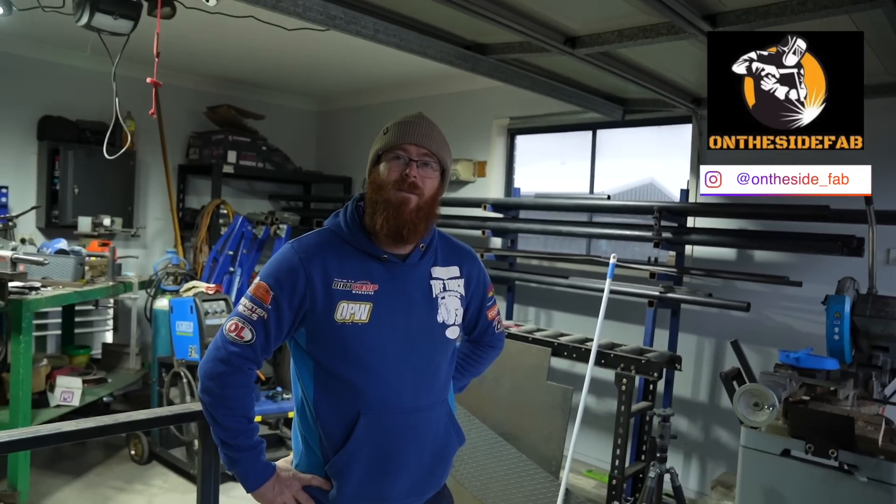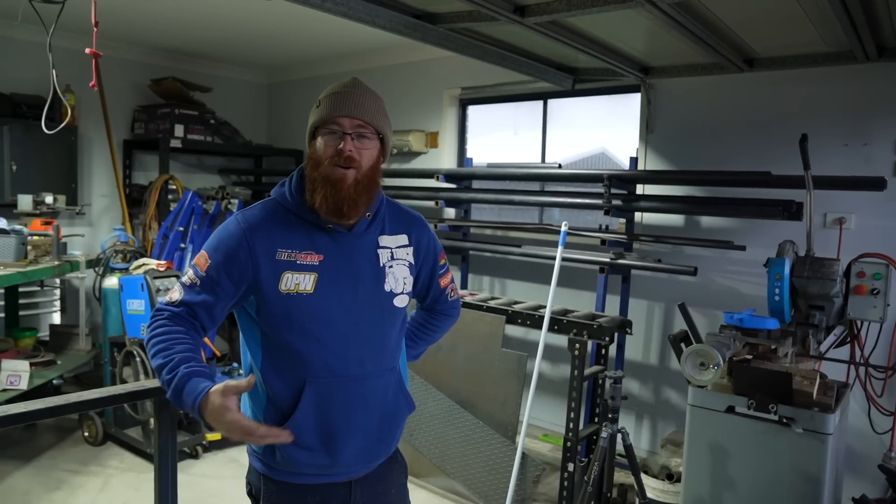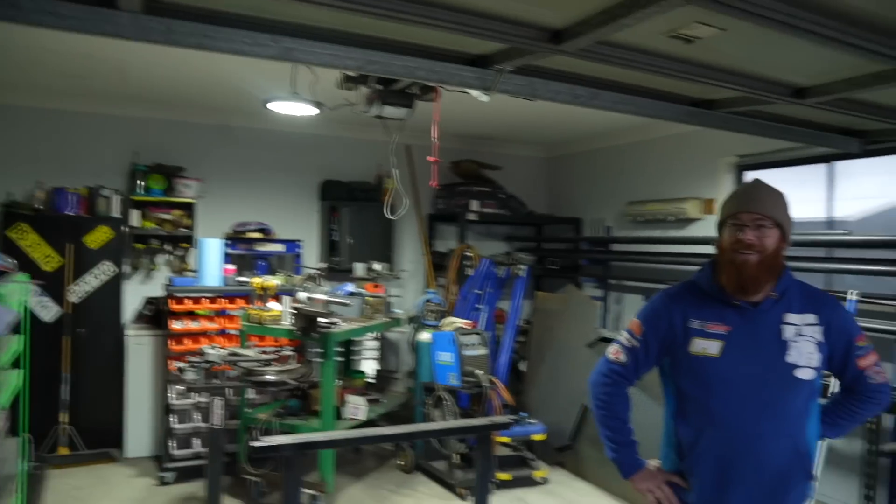Paul calls it 'on the side fab' — just weekends, doing jobs for mates, bits and pieces. That way he can give better quality because he's not worried about trying to make money off it. So the product ends up being slightly better than just an off-the-shelf thing. He does it all here in his garage.